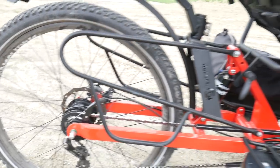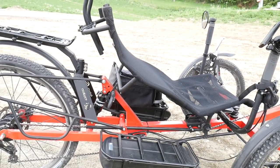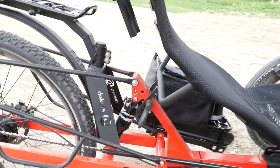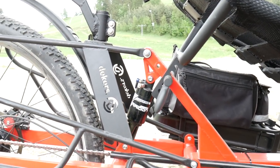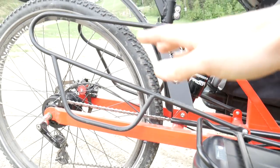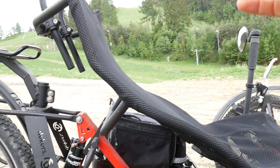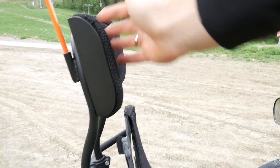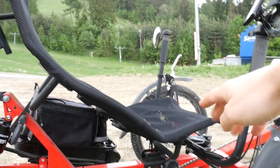We have these brakes — we need braking power because this bike weighs 40 kilos and it's really fast. We also have rear suspension; this one comes with a damper. This is the center rider position, so we do not have to worry about our back when we sit or almost lie down on the bike.